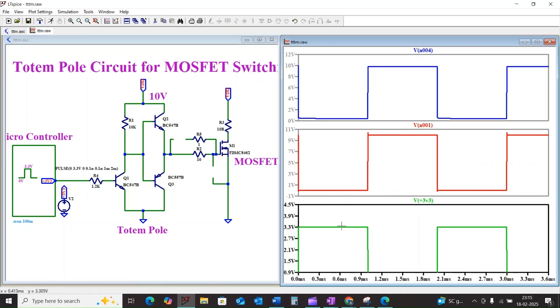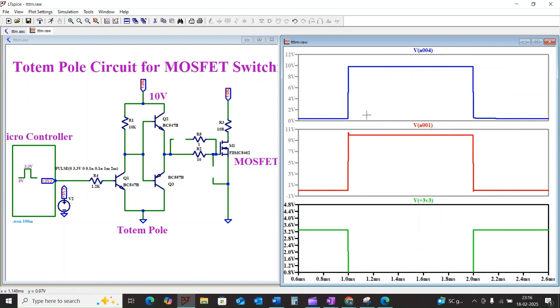You can see that when the microcontroller output goes high, the base voltages of Q1 and Q2 go low, and the gate charge goes low as well. Similarly, when the input is low, the base voltages of Q1 and Q3 go high, and at the same time the gate of the MOSFET goes high.